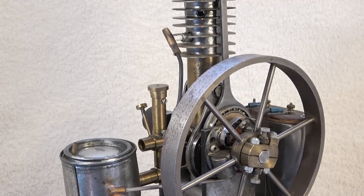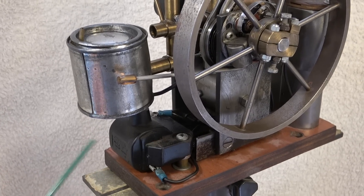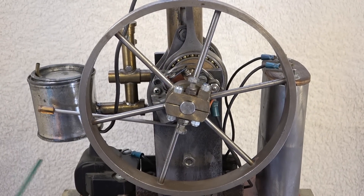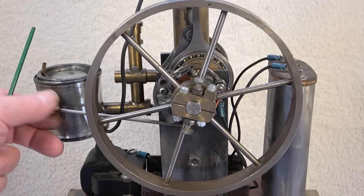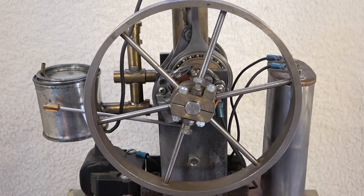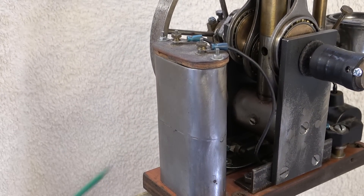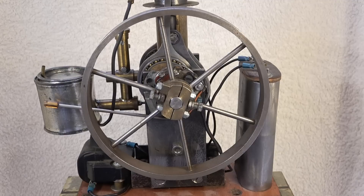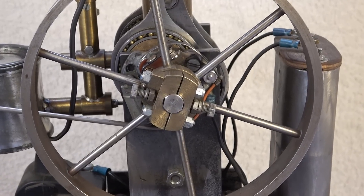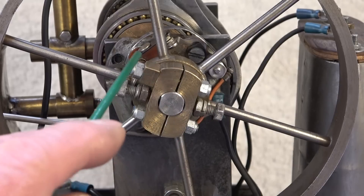The engine has high tension ignition with a spark plug and ignition coil. We have the breaker point mounted on a plate that's rotatable, meant to adjust the ignition timing. And we have a battery box — this one — meant for four 1.5 volt batteries in series, which means 6 volts. You might have been wondering how I mounted the flywheel to the shaft, with all those set screws and bolts.